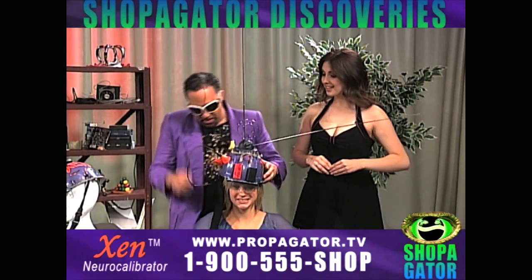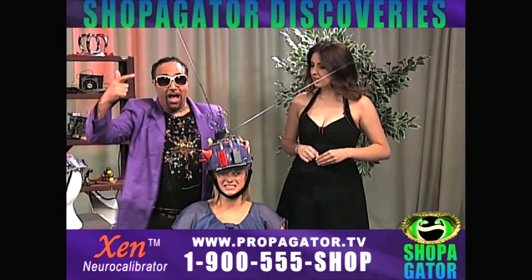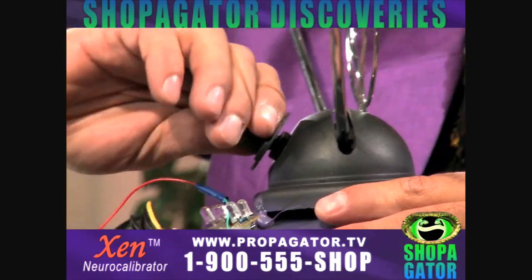There are just a few simple steps. Simply fasten the cranial comfort strap, turn on the power unit, and adjust the radiological wave pulser.